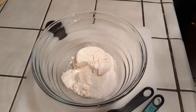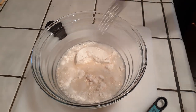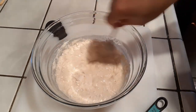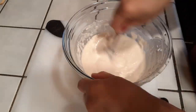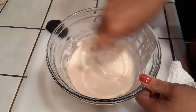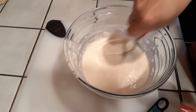Then grab one cup and two tablespoons of water and pour that right in. Now grab a fork or whatever whisking device you want to use and continue mixing until it's pretty smooth. I find this method works perfectly fine without a sifter — as long as you scrape the sides and get the bottom and mix everything as finely as possible.